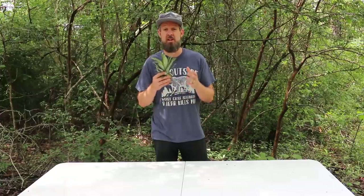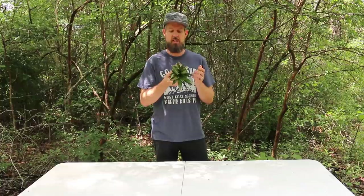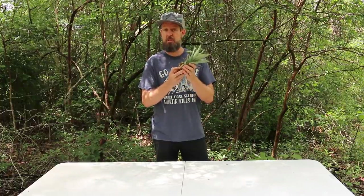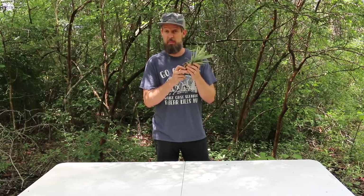I spent over four years down in the Caribbean, and down there we grew a lot of pineapples. I learned some tricks from local farmers that were a big help. It's easier than you think. So I'm going to show you with this pineapple top, which we cut off a few days ago, how to do exactly what you need to do to grow a good plant from it.